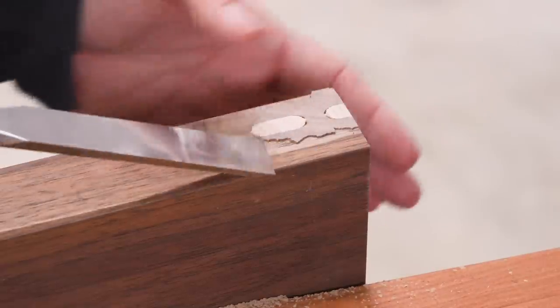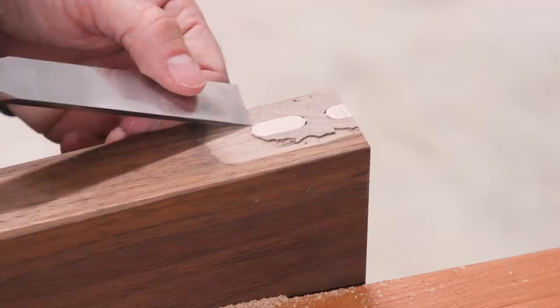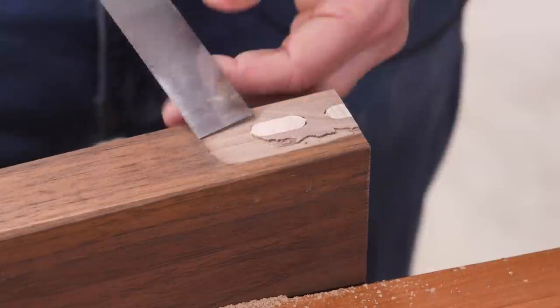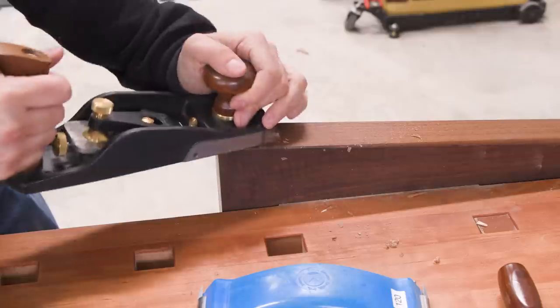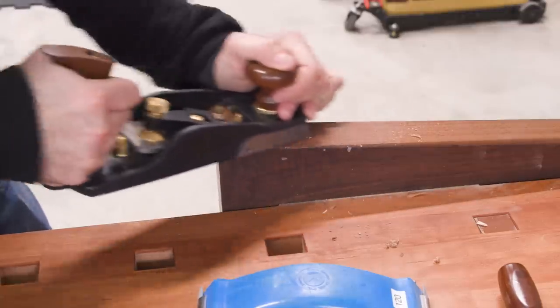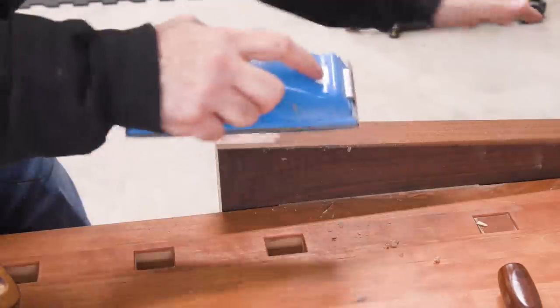On this one we can use the chisel to clean that up a little bit, but I really don't want to dig too much into this — much of this is going to get covered, so anything that comes away easily let's just knock it out of there. Then I think we're going to switch to a hand plane. I'm going to plane in from this side, which will lead to a cleaner cut at the edge here. I'm just using a smoother and I'll work my way down, then just a little bit of cleanup with the sanding block.